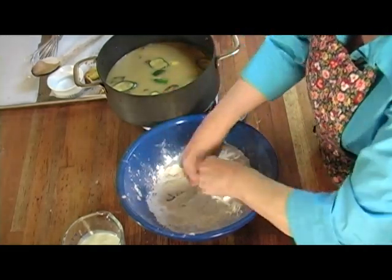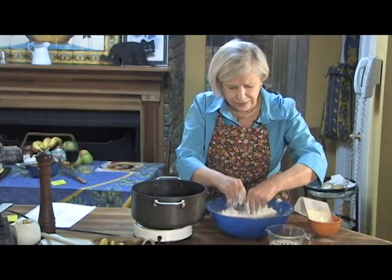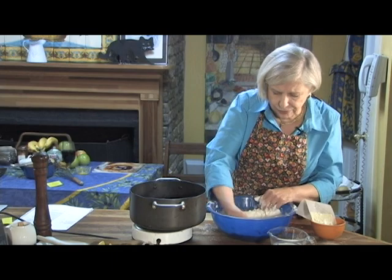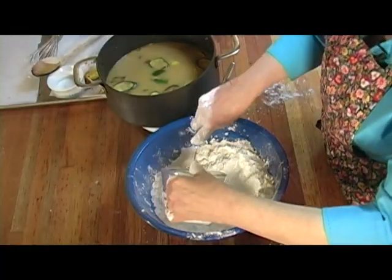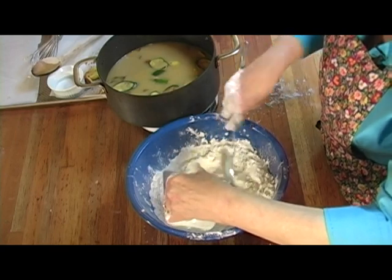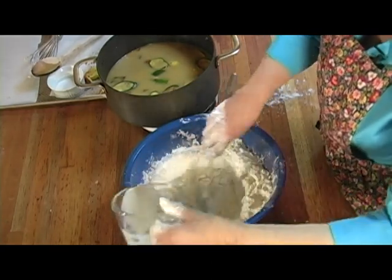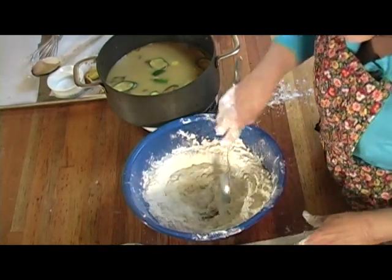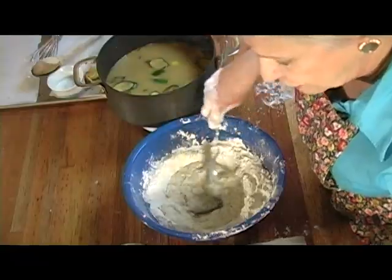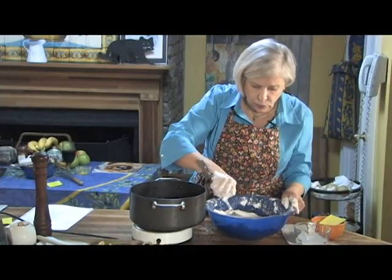This is the way you should do it with a biscuit too — just kind of snap it so that you're getting it combined in there. Then make a well in the center and stir in, using a circular motion, the flour into buttermilk. We're using three-quarters of a cup of buttermilk, and it just depends on you as to how wet you want this dough.